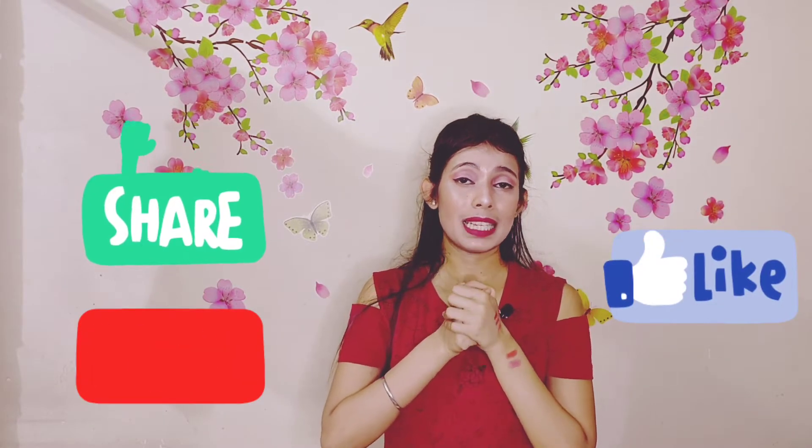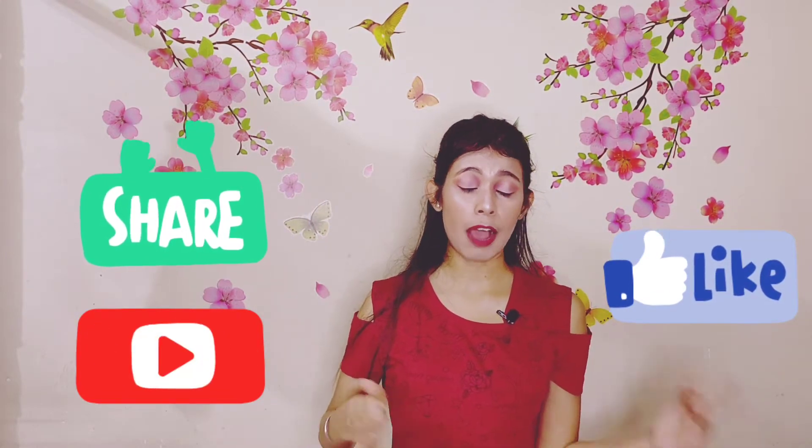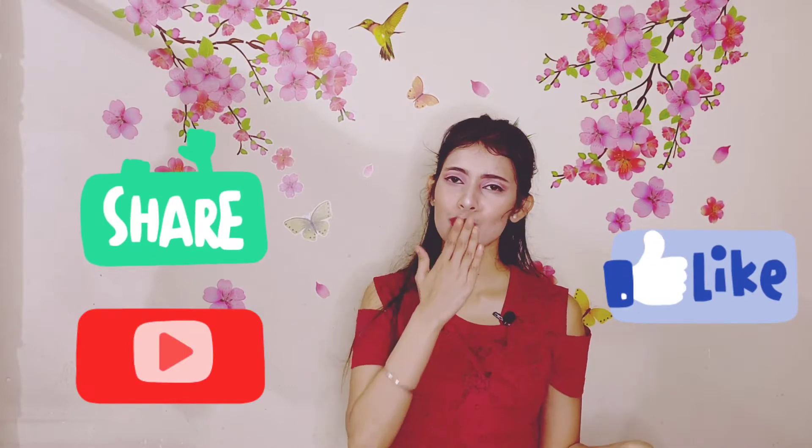Hi guys, welcome or welcome back to my channel. If you are seeing this face for the very first time, hello, this is Debanjana and I am a new YouTuber. I make videos on makeup, skincare and haul videos, and many more. If you like my videos, please give a thumbs up, do subscribe to my channel, and if you have already done so, thank you so much, I love you a lot.